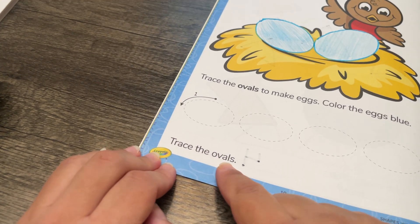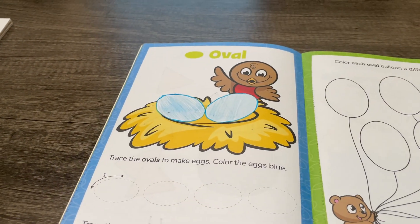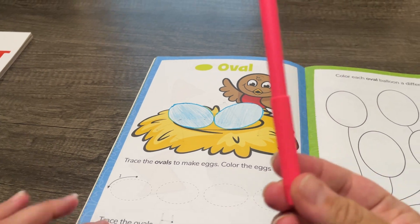Trace the ovals. I'm going to use a pink marker.